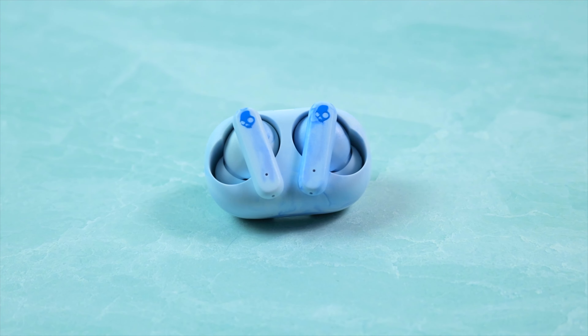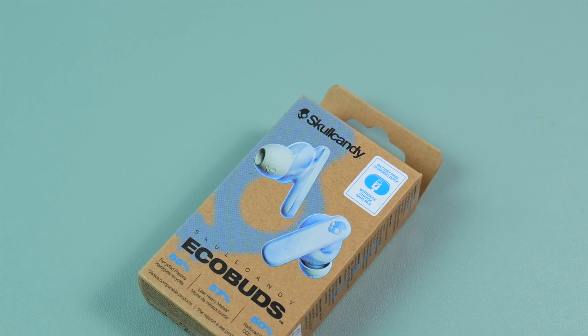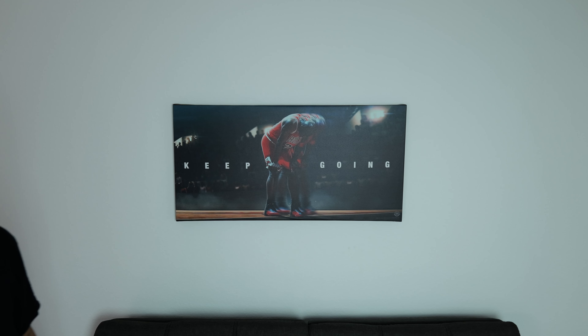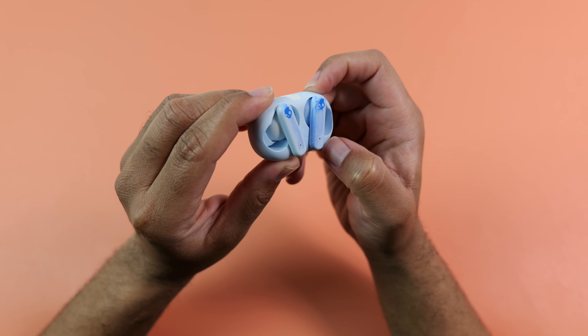These are the Skullcandy EcoBuds, and this is Skullcandy's first release of 2024. I've had my pair for a few days, and in general, they are unlike any other pair of earbuds that I own at the moment, mainly because of the focus on being healthier on the planet by limiting the use of batteries and increasing the amount of sustainable material used in creating them.